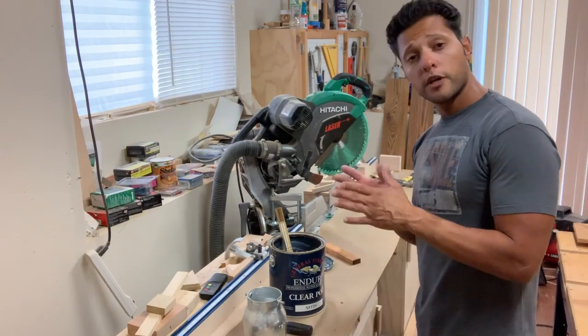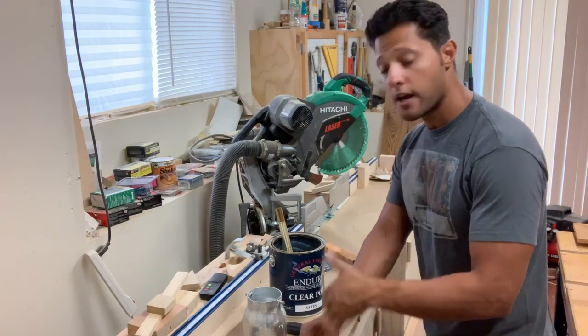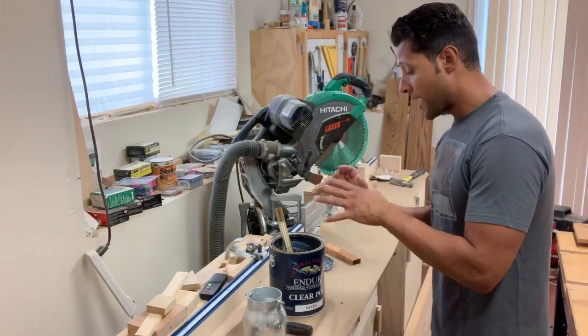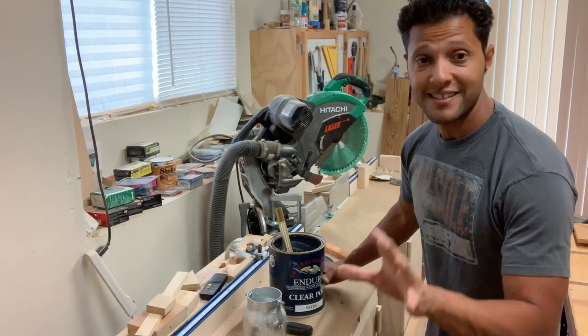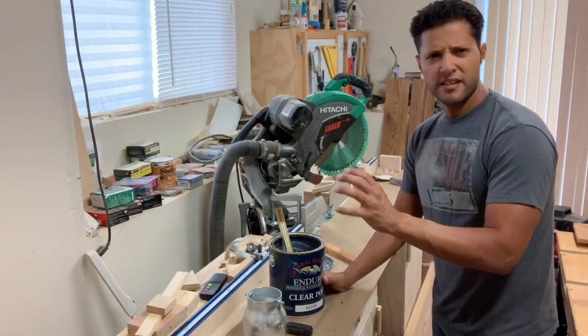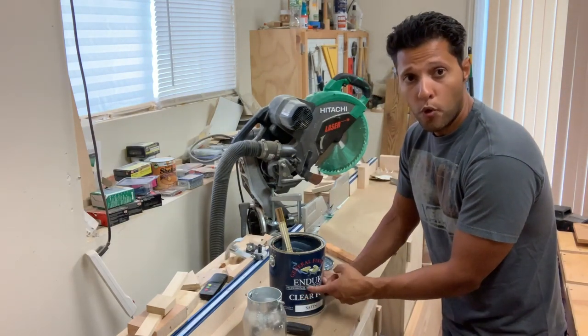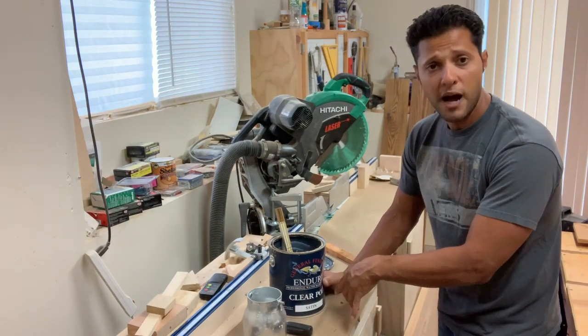Hey everybody, welcome back to the channel. Today we're going to be talking about something that I love to do when the project is done — I do my own finishes. I've been mainly using, for the past year, a professional waterborne polyurethane by General Finishes, Enduro Poly.